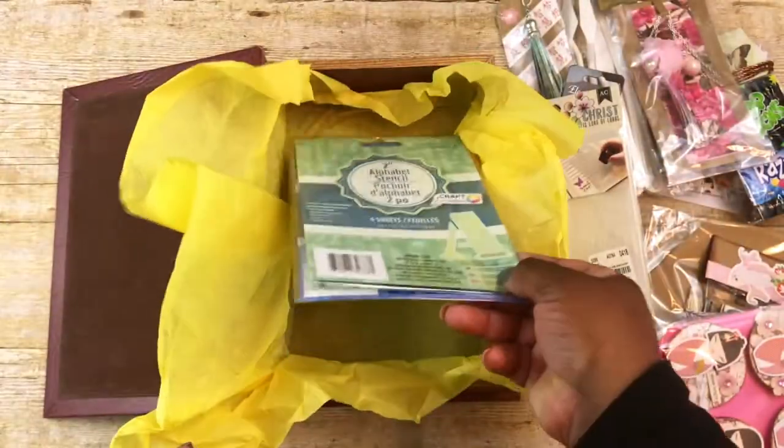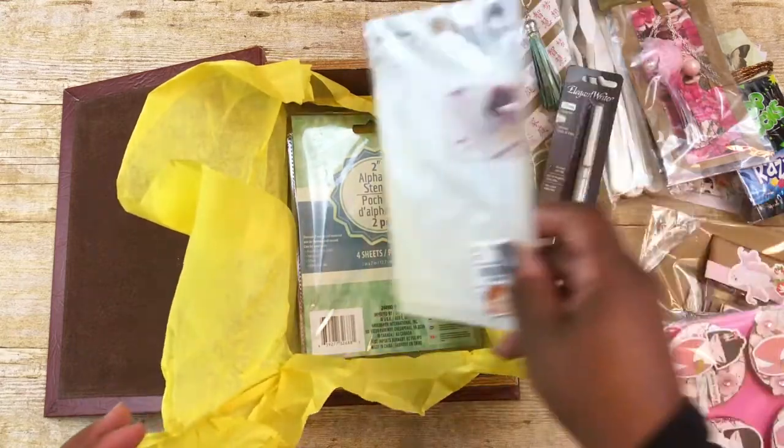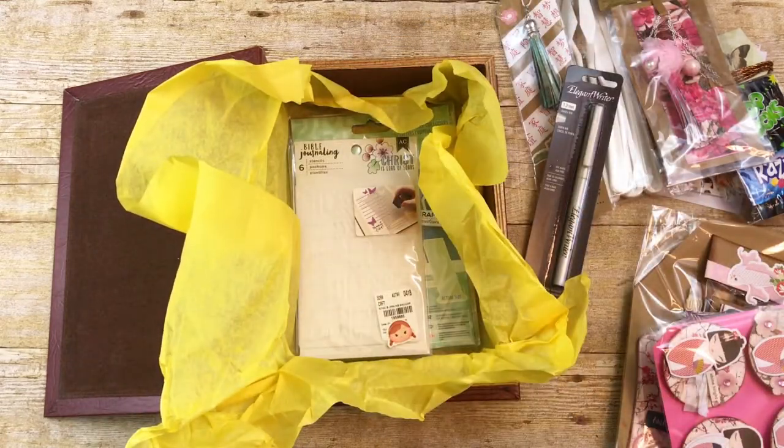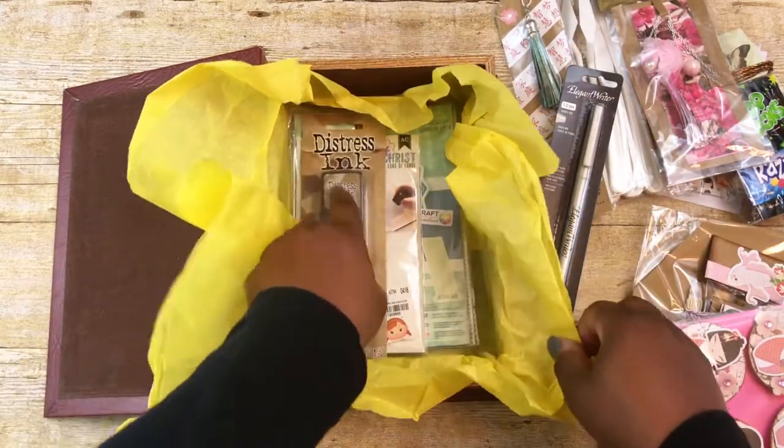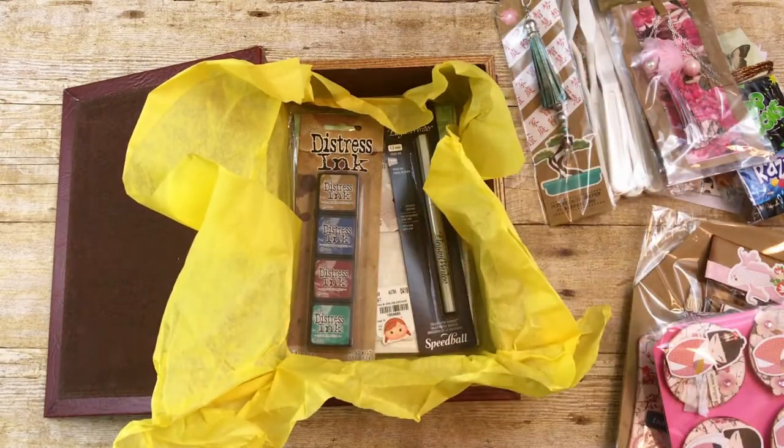And I got these from the Dollar Tree. Again, this is a one-on-one swap that I'm doing with Miss Tina, who is Tell Them Thank You here on YouTube. We're doing a 2-tassel swap, but this is just some extra goodies that I included. I'll be sure to leave a link to her channel below. If you have any questions, leave them below and I'll get back to you as soon as I can. Thank you all so much for watching, and have a great day!